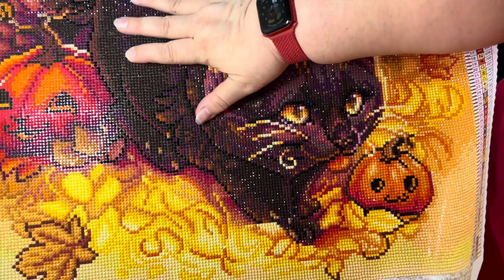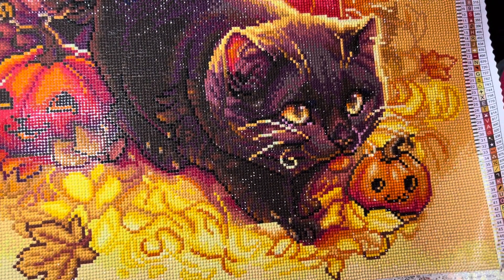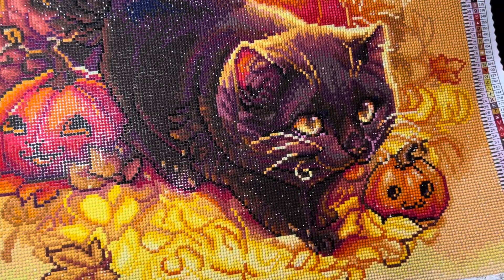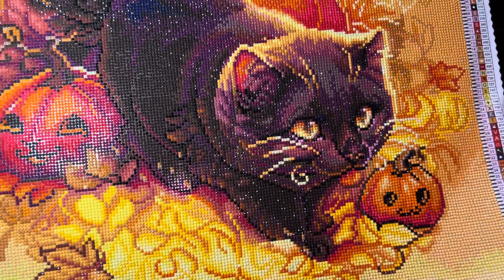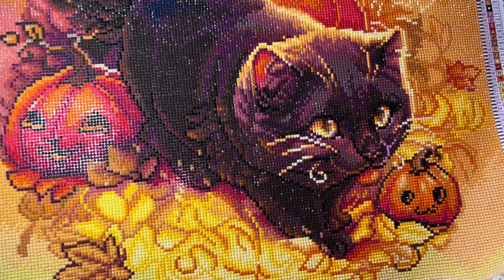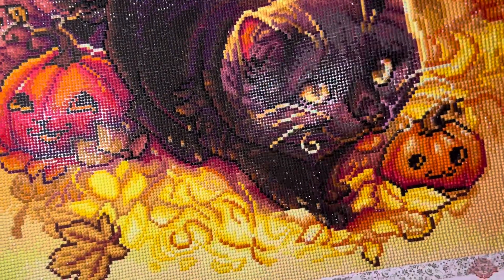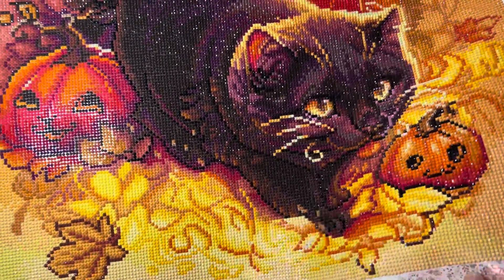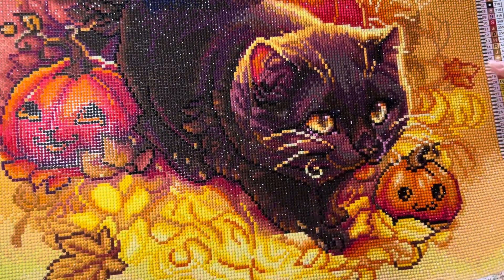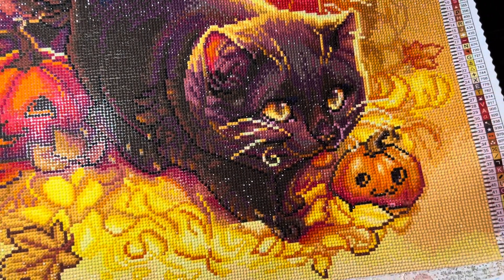I basically only worked on it on the weekends. But look at it — it looks gorgeous, it's amazing the way it sparkles! I think these are the new round drills from Diamond Art Club. They're super, super sparkly. You don't have to do much to see how sparkly they are.